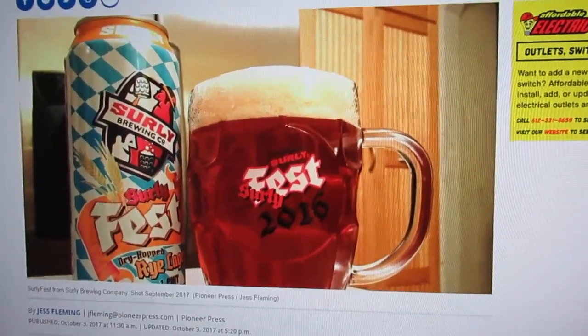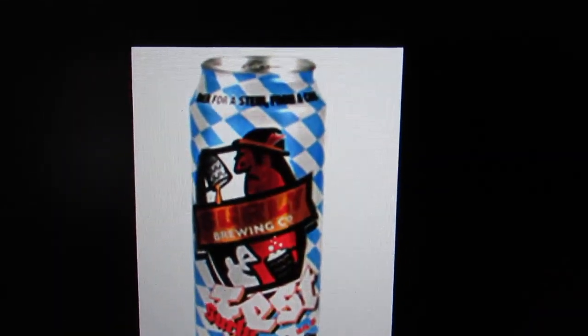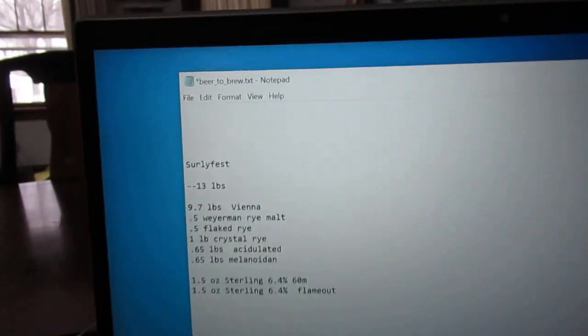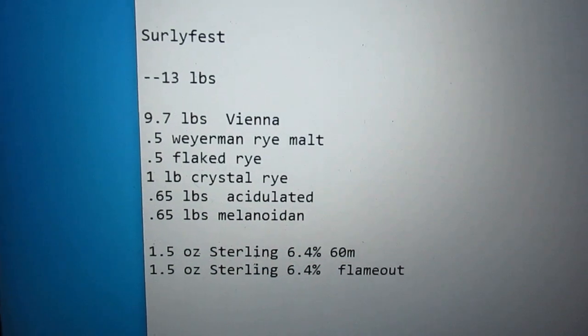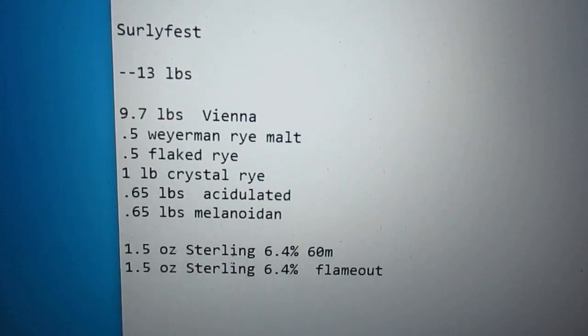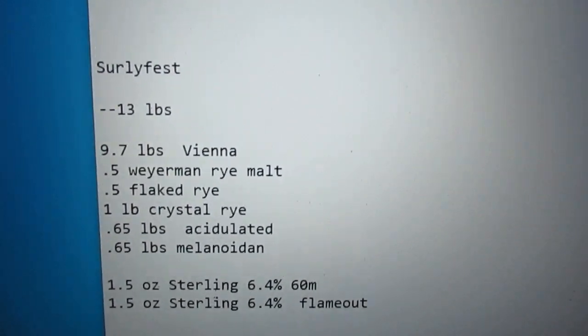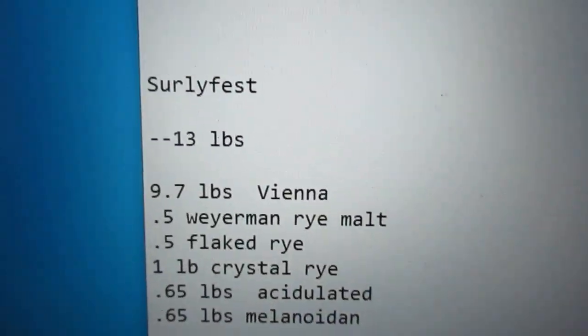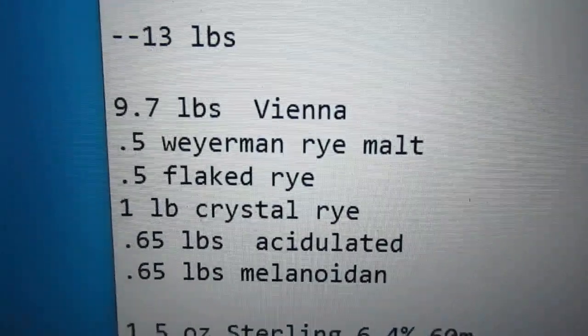Here's one look at a can, here's another. This is the look I think of when I think of this beer. So, using the statistics that Surly provided back in the day — and that are still available — such as Gravity, Color, SRM, IBU, and some of the ingredients, and using some other somewhat insider information that we have procured, this is what I came up with.